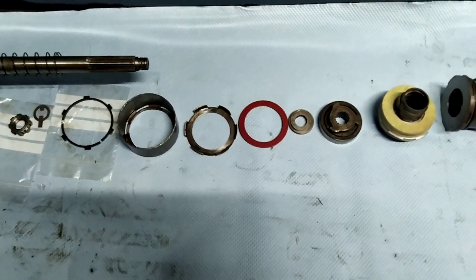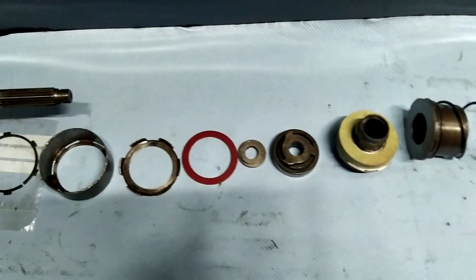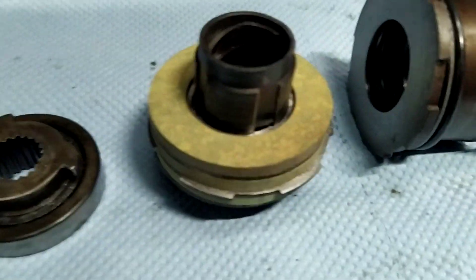Welcome to another Goshawk Engineering video. Today I'm walking you through a starter motor rebuild. This is quite a common issue with the 2025 and all small horsepower models, mainly because this clutch assembly tends to get covered in oil.